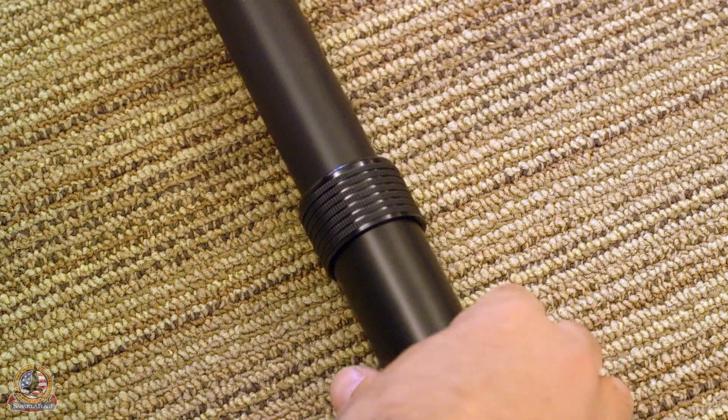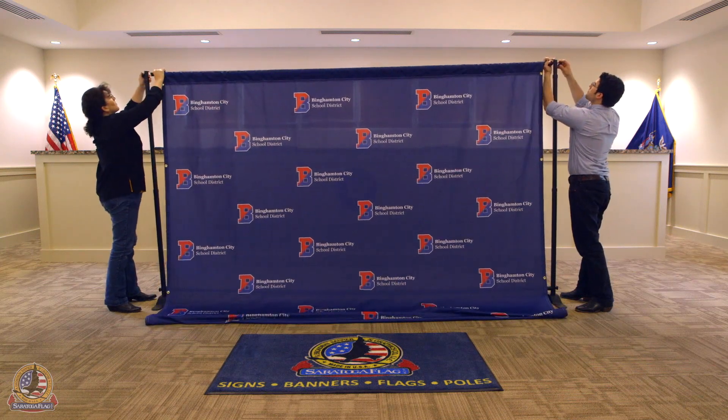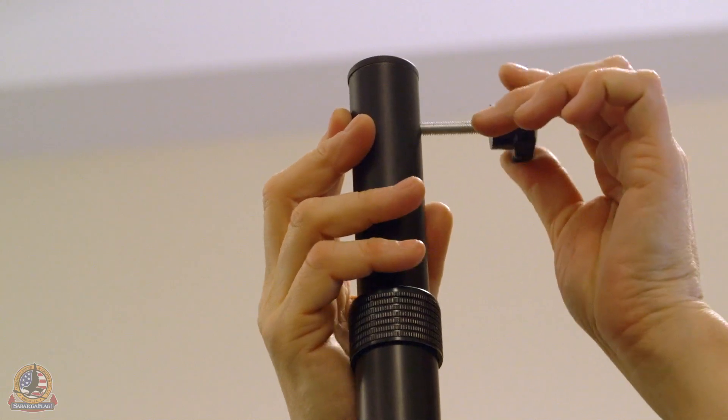Retighten by twisting the cam clockwise. Connect the top horizontal pole to the vertical poles by lining up with the holes at the top of the vertical assembly and securing with the provided screws.